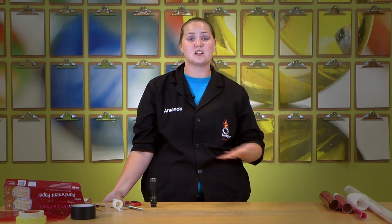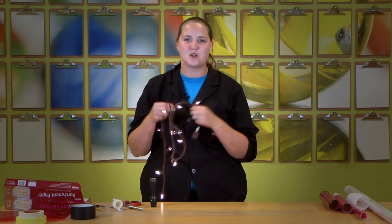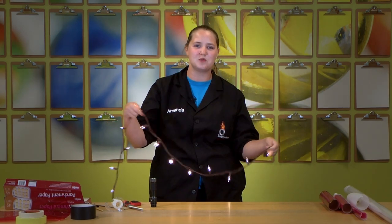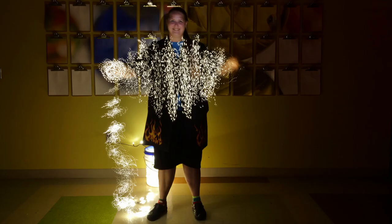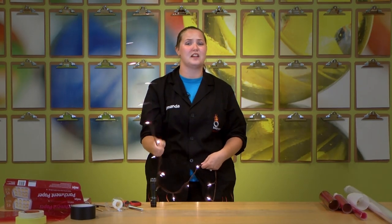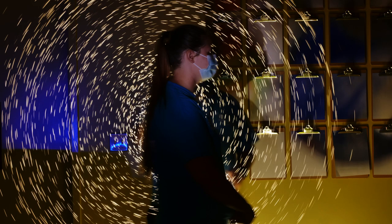Up until now we've talked about using only one light for all of our paintings, but you can step it up by using more than one light. We've got some Christmas lights and just think about all the different ways you can twirl and spin them around. Just be careful, don't hit anyone, don't get them too tangled — they're a pain to untangle. But you can spin them around on a long exposure and change your circles, make them bigger, make them smaller.